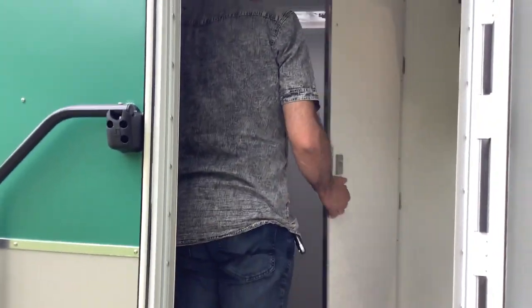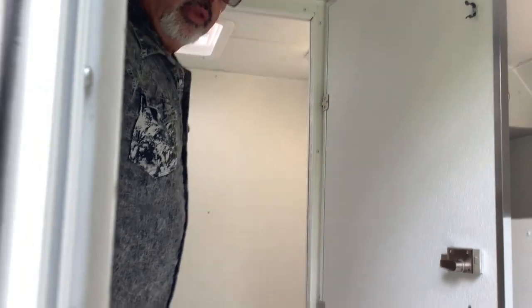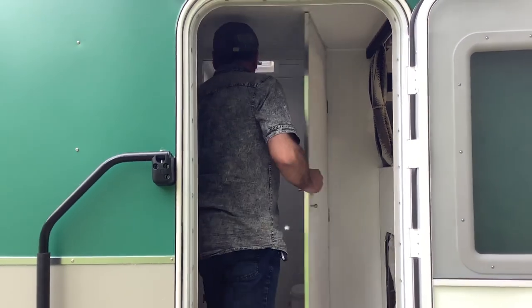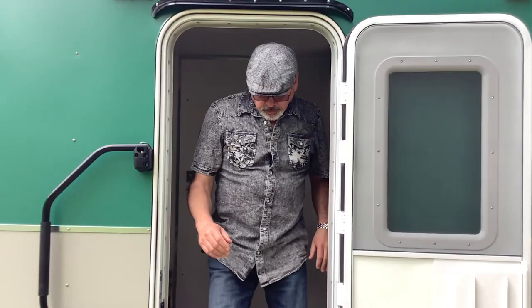On this trailer you also have a port-a-potty. They didn't want a fancy washroom, they just needed a port-a-potty and the room so they can do their necessities. Pretty nice trailer for the size of it, totally different than what we're used to doing with the Cosmo style, but it's still a Cosmo.